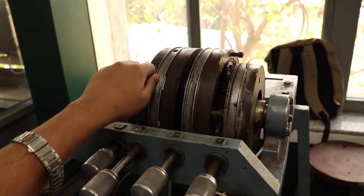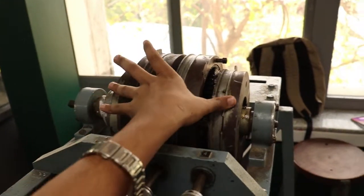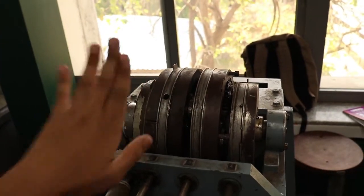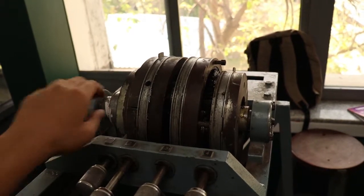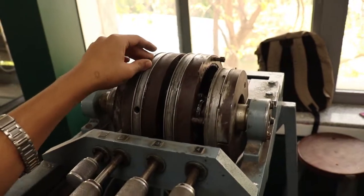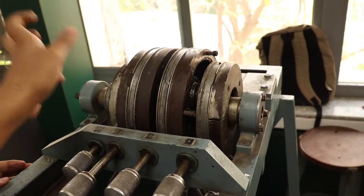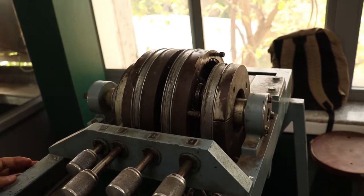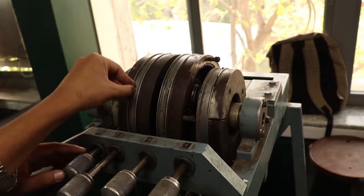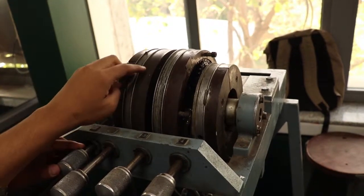There is one very interesting thing you can observe here: when we rotate the second assembly clockwise, the later assembly will rotate anti-clockwise. This can be easily explained with the help of a chart, because we know there is a negative sign in the gear ratio. We'll explain it through the following chart.